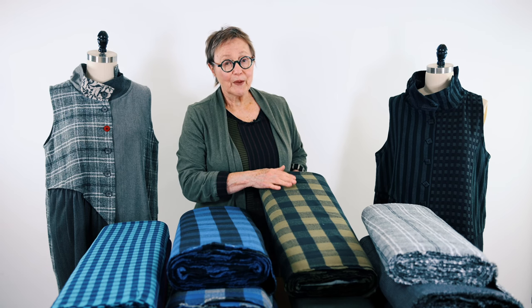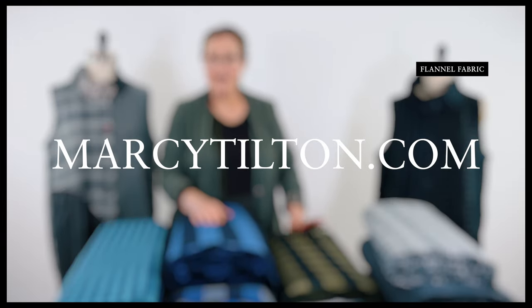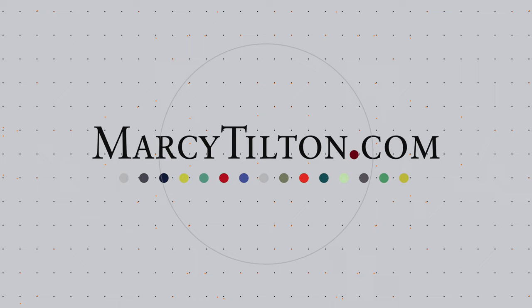In the meantime, I'm hoping you'll get over to MarciTilton.com and check out our fabulous collection of flannel fabrics, as well as many other marvelous, beautiful fabrics and textiles. Thanks so much. I'm Marci from MarciTilton.com.